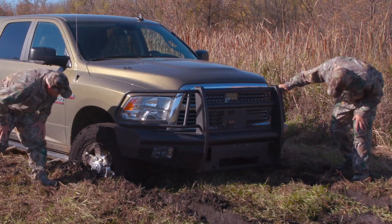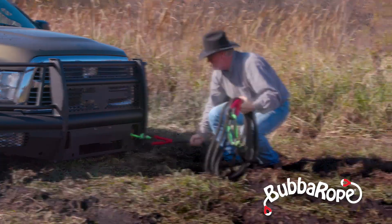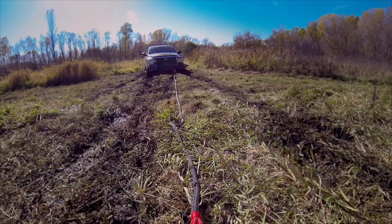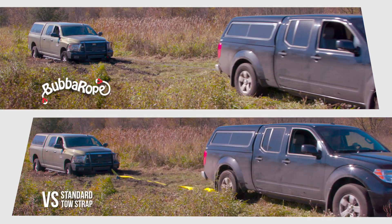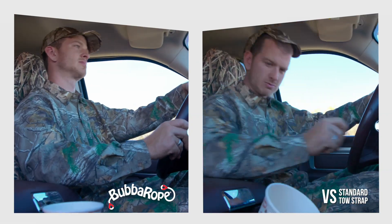Your truck gets stuck? This is the Bubba Power Stretch Recovery Rope. Unlike old-school tow straps, chains, and tow ropes, Bubba has built-in stretch. This shock-absorbing stretch is far easier on your truck and safer because there is no jerk.